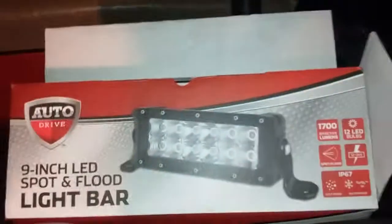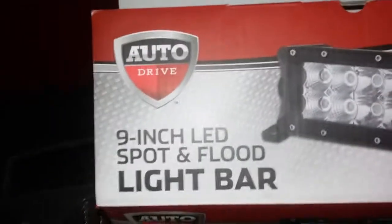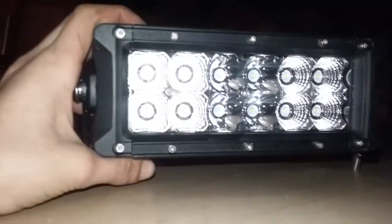Hey guys, welcome back to another video. I'm putting this 9-inch LED spotlight on my golf cart. I got the power back home. It's an LED light bar and it has 12 little LEDs — one, two, three, four, five, six, seven, eight, nine, ten, eleven, twelve. There are the brackets I'm thinking of putting it with.